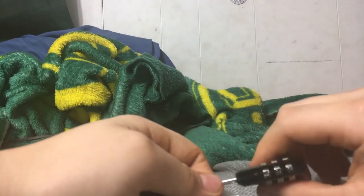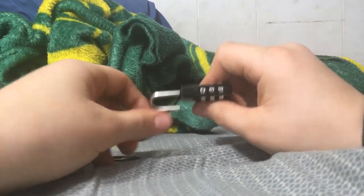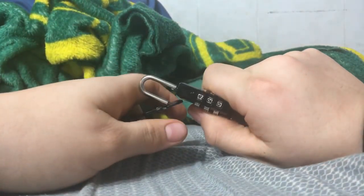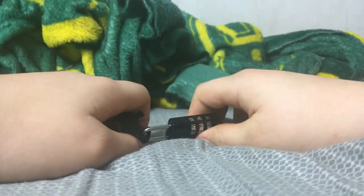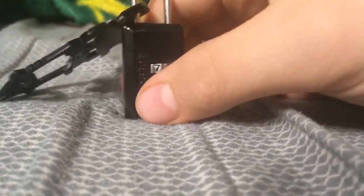I'm going to put it on my code — 420 — just easy to remember. And that's how you cycle through a combination lock and find out the combination.